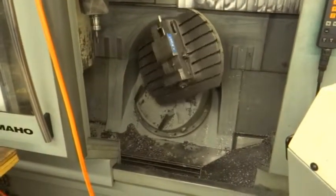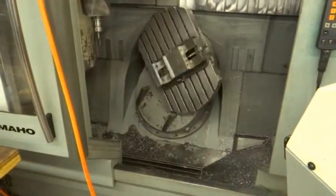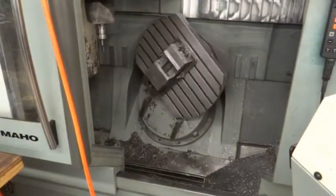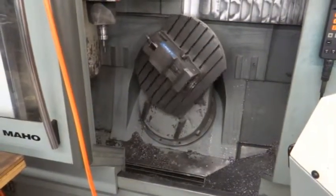Nice and quiet. The rotation and the swivel is very nice and quiet — nice and smooth. You're going to get a nice surface finish with a machine like this.